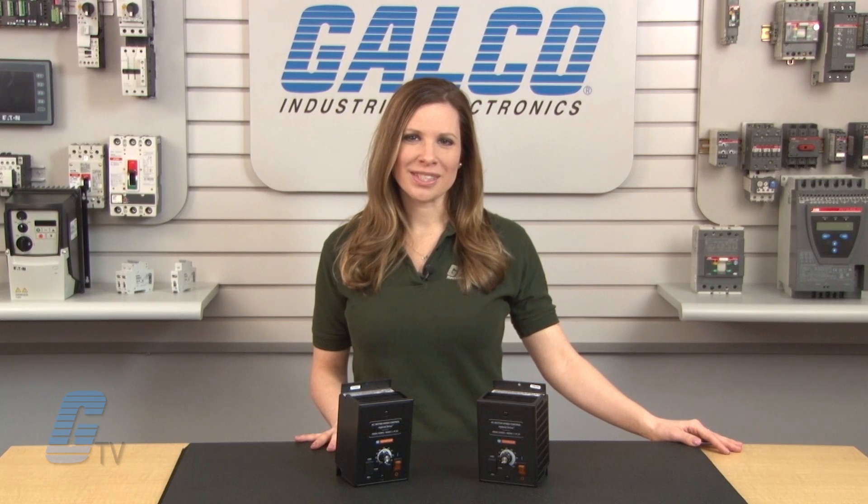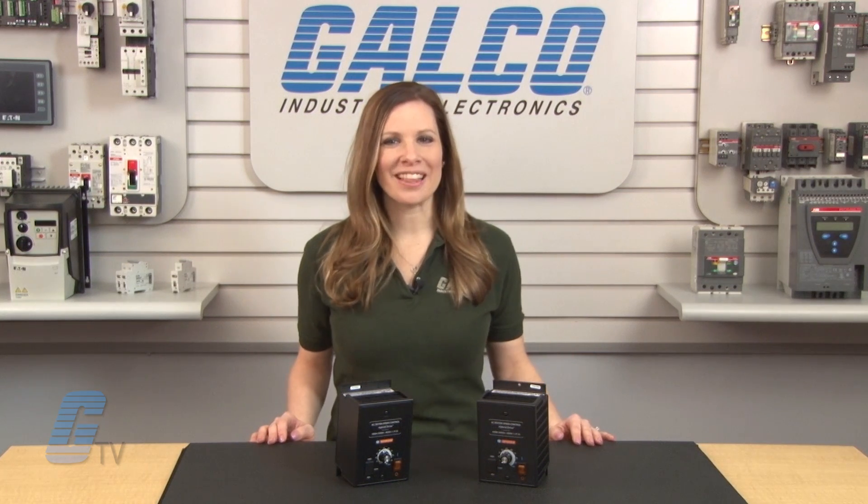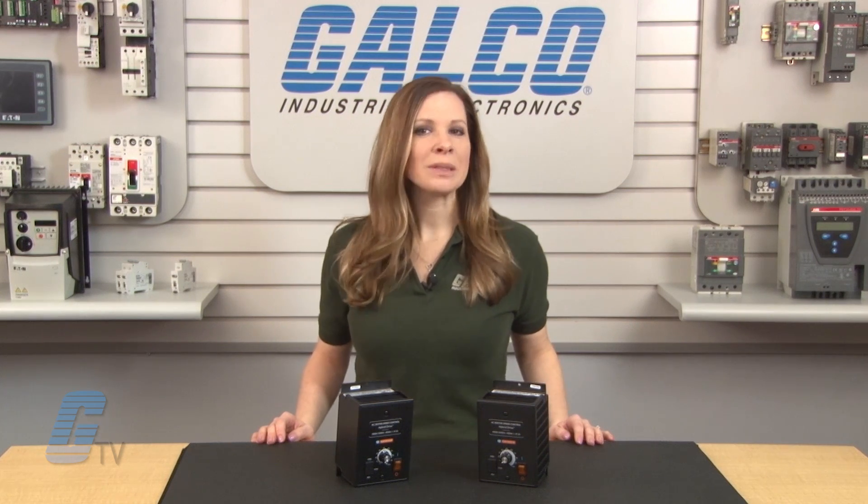Finally, an optional forward/stop/reverse switch is available if required. For more on the KDWA series along with our full catalog of products and services, please visit us at galco.com.